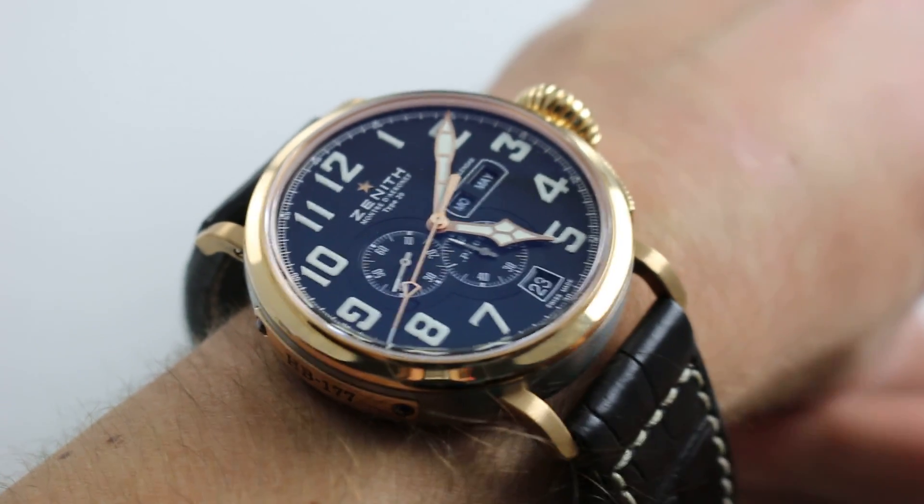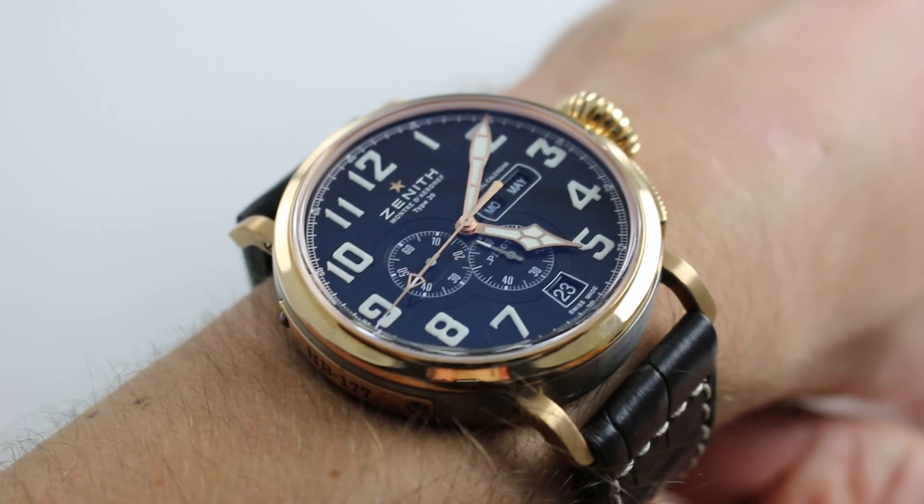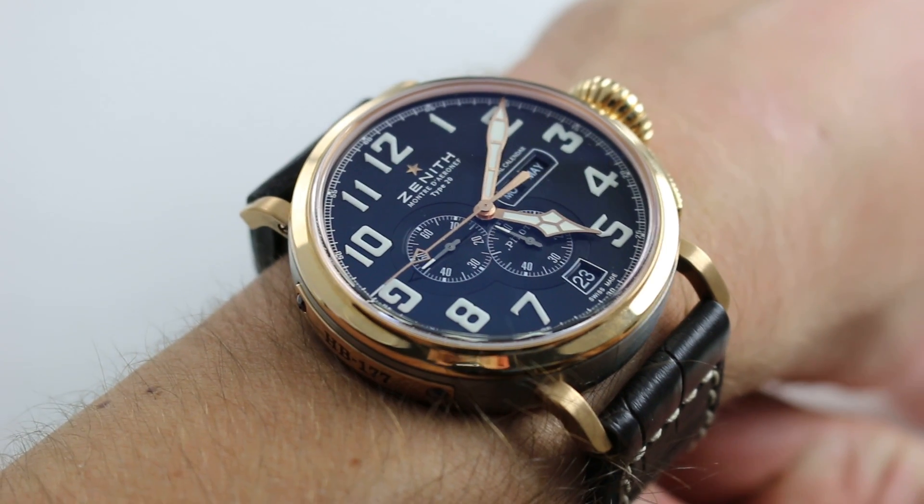Hi, I'm Tim. Welcome to our channel, and thanks for logging on. Today we're discussing the Zenith Pilot Type 20 Annual Calendar.